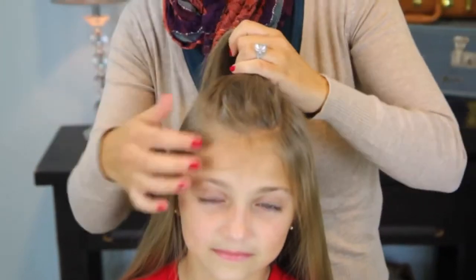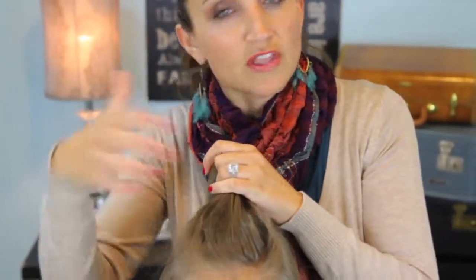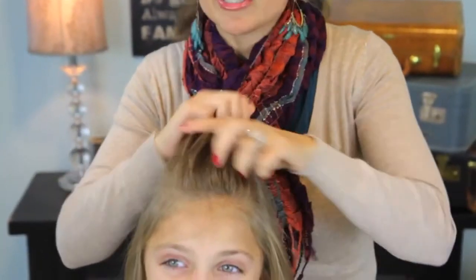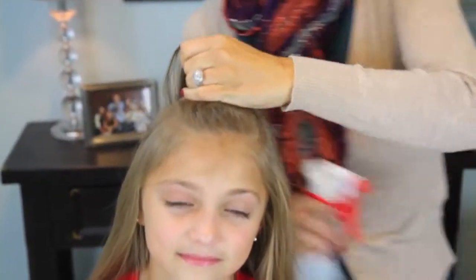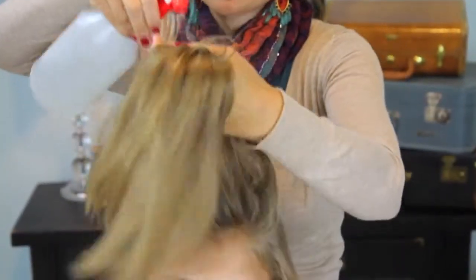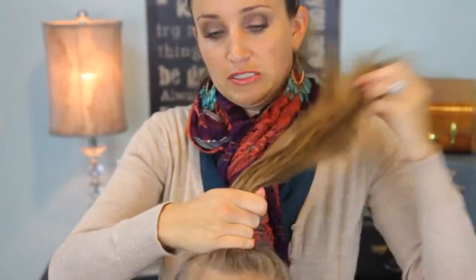So we're going to start with just a section right here on top. I don't like to see part lines in the next morning when the curls come out. So I'm going to take this whole front section — it really doesn't have to be pretty, that's the beauty of these no-heat curls. I'm just going to take my spray bottle, it's just water, and just lightly spritz her hair. Now if your hair is starting from sopping wet, just let it air dry until it's about half dry, or if you want to use a blow dryer you can — that's entirely up to you.